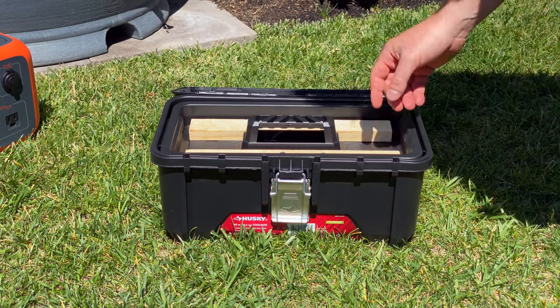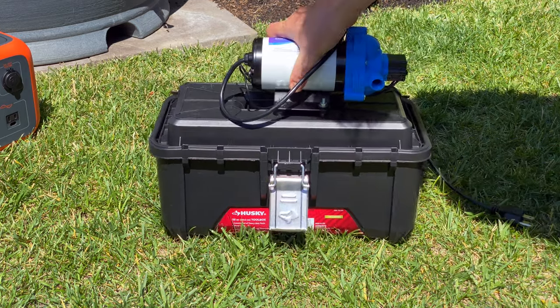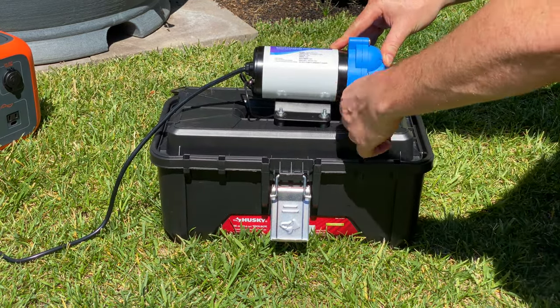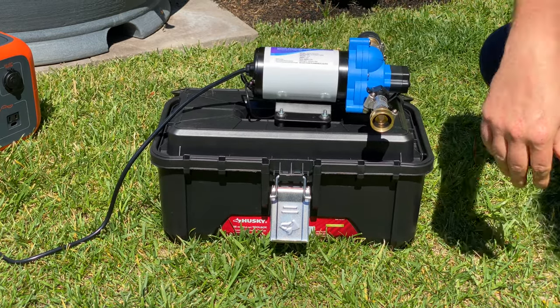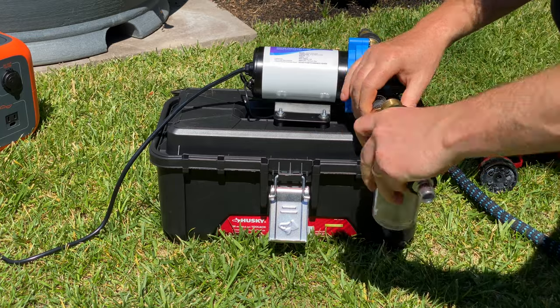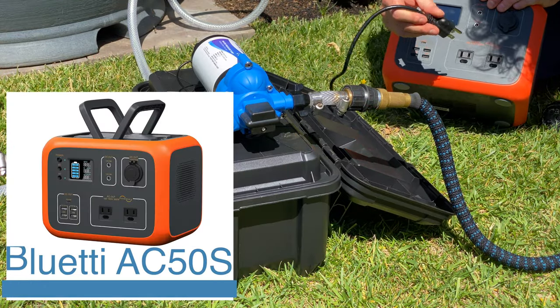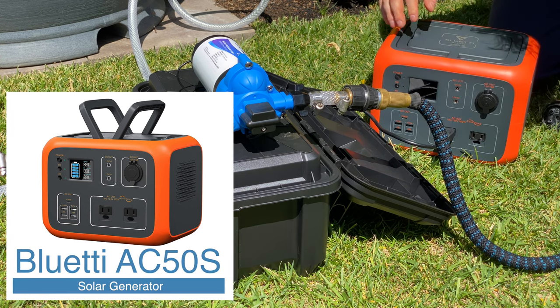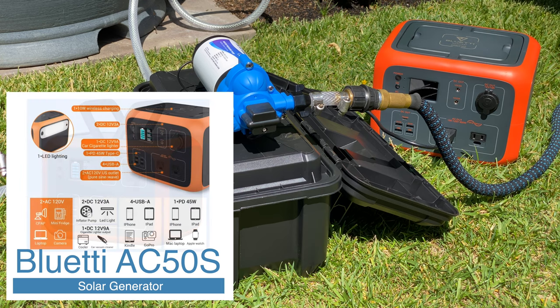When you want to use the kit, you pull the accessories, turn over the insert, and plug it all in. You can either use an extension cable, or if you're like me and don't have a convenient plug, you can use a solar generator, like this Bluetti AC50S, that will power it for hours upon hours, anywhere that you need it. There's more information about this in my other videos — link below.